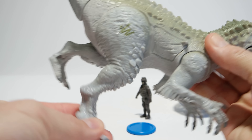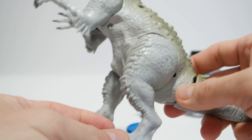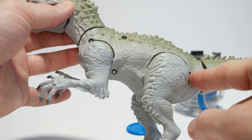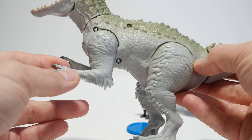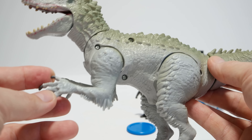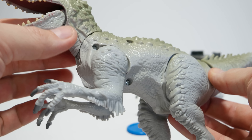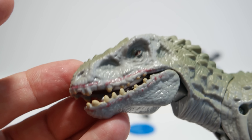The neck moves around a little bit because there's a gap between the body and the neck, so you can move it up, down, and sideways, and the jaw can be moved manually as well. The arms and legs have fairly limited range of motion. You can move the right arm from up to down until it hits the body, same on the left side. The right leg has very limited range — just a small amount — while the left leg goes a little further.